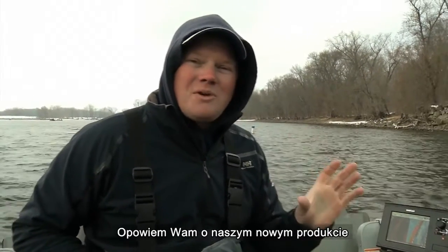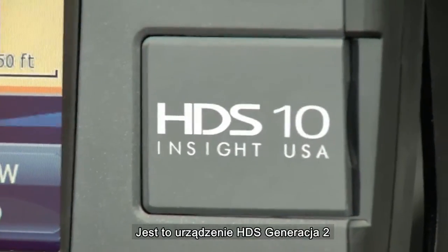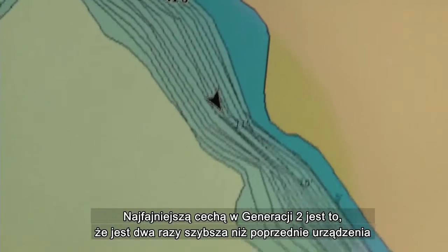Chris Meyer here with Lowrance Electronics. I'm going to talk to you about a new product that's been released: HDS Generation 2. The coolest part about Generation 2 is it's twice as fast as the original HDS.